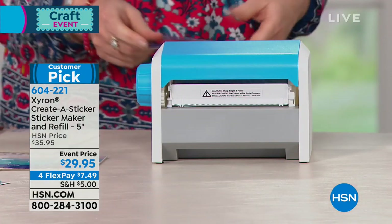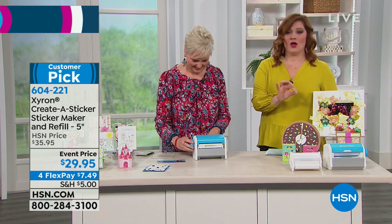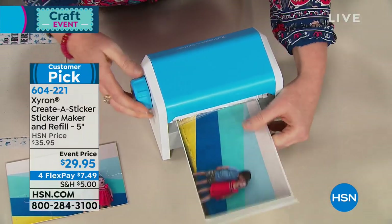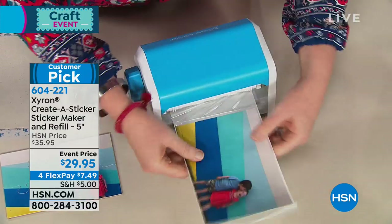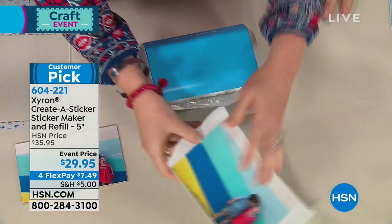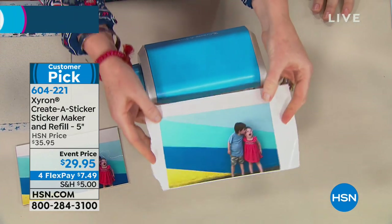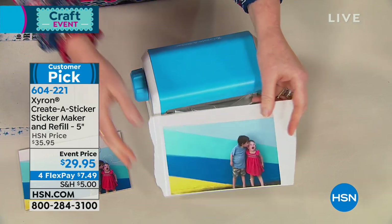The nice thing is you can make a sticker out of anything. How many times do you find something or have a little leftover scrapbook piece? As scrapbookers, we don't throw anything out. But you want to make a sticker out of it — now you can. The size of this is five inches. So if you like to do multiples of smaller items, you could do two 2-inch things or five 1-inch things and lay them right across. It's a great size for card makers, it's a great size for home decor.